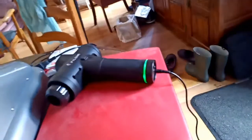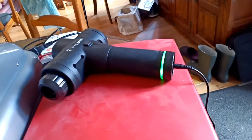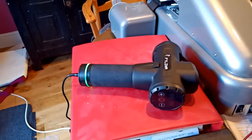Here is the massage gun plugged in to charge. You can see the green band is flashing slowly to show that it's still charging — it'll go to steady green when it's fully charged. The lights have been steady green for a while now, so I'm going to take it off charge.